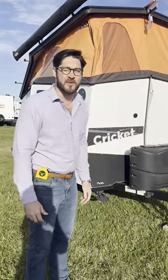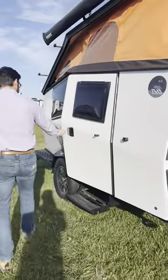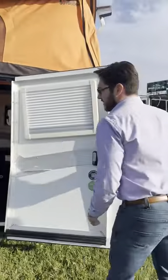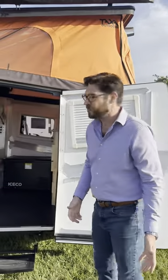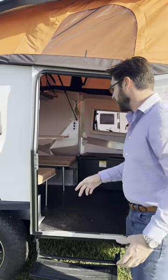Hi, I'm Richard Swift with Crossroads Premium RV Outlet, and this is the Taxi Cricket. The Taxi Cricket is 1,800 pounds dry weight, sleeps two adults, two children, and is off-road capable.